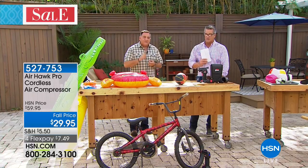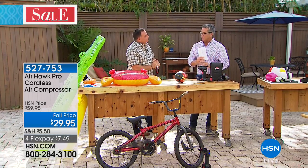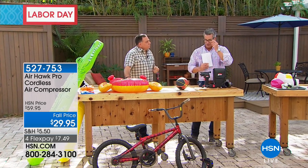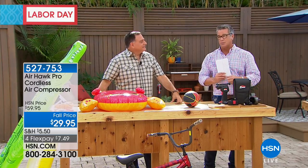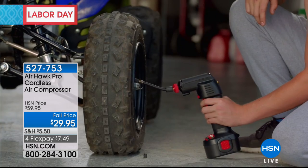A lot of people don't know what PSI they should use. Here's a trick: most automobiles have the PSI inside the gas flap or on the inside of the door. So you can find out exactly how much you need. But with the AirHawk there's no guesswork — pop it in and you're good to go.